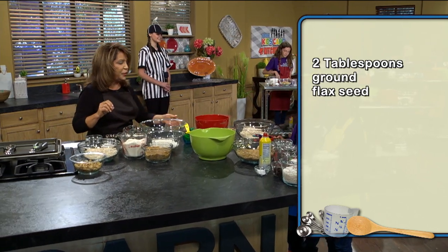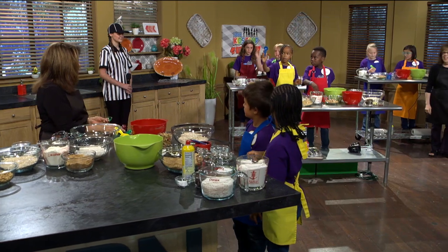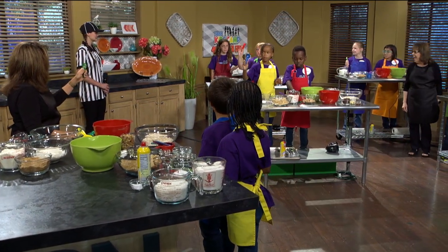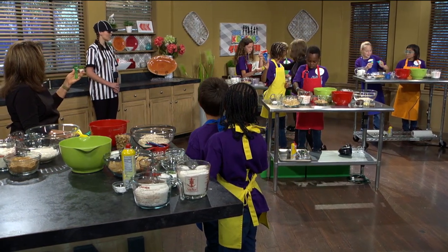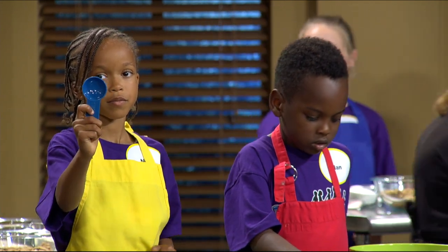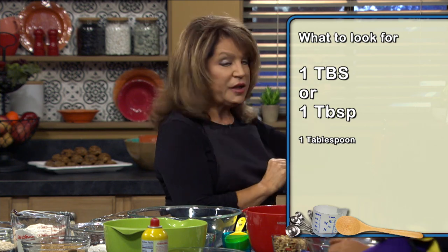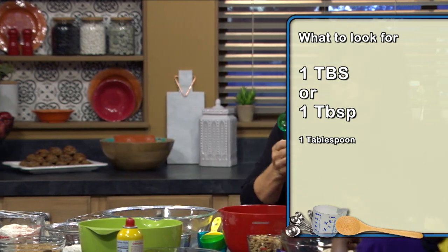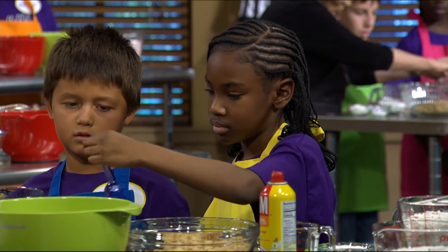We're going to use two tablespoons. Who can show me what a tablespoon looks like? Is yours a tablespoon — does it say one TBS? Boys and girls, it'll say one and T-B-S for tablespoon. Make sure you get your tablespoon — it's the big one. So measure out two tablespoons.